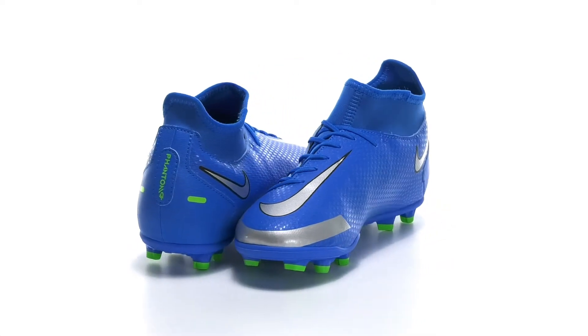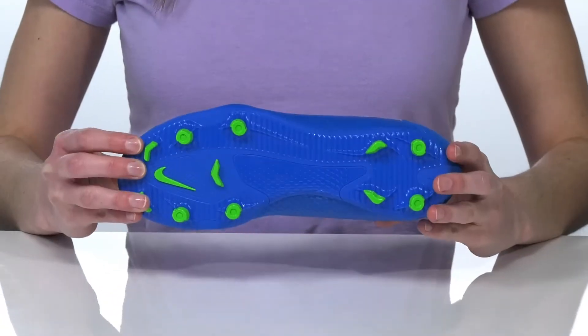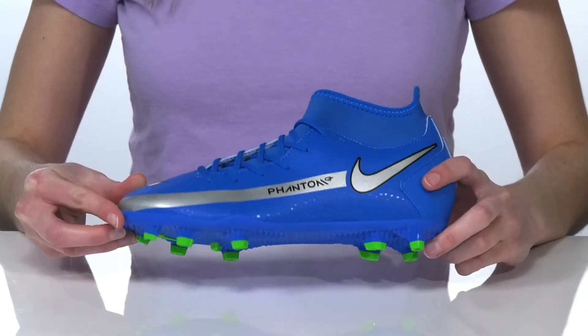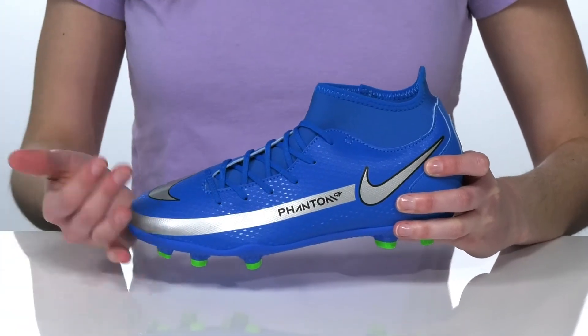Your kid will look and feel like one of the pros in these soccer cleats. They have lugs on the outsole, which can be worn on artificial or real turf. And the textured upper is going to provide traction when handling the ball.